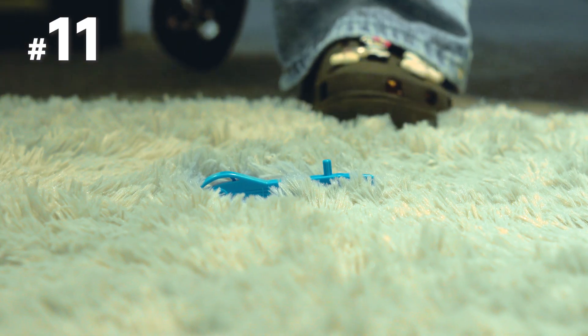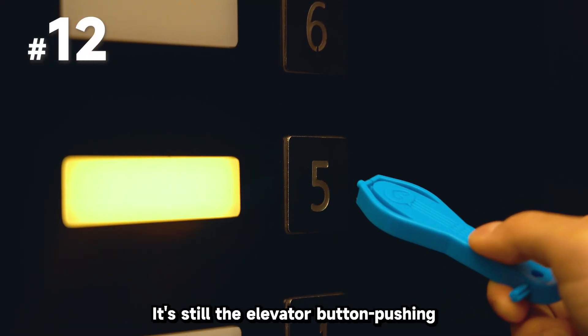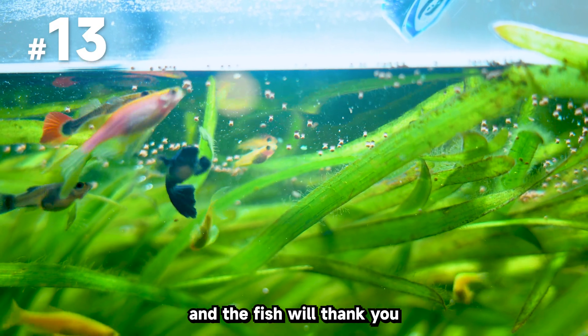Got a prankster friend? It becomes a foot massage pebble hidden in the carpet at the door. It's still the elevator button-pushing tool for germaphobe friends. Use it as a feeding scoop for your pet fish, and the fish will thank you.